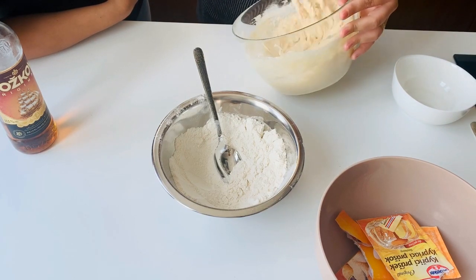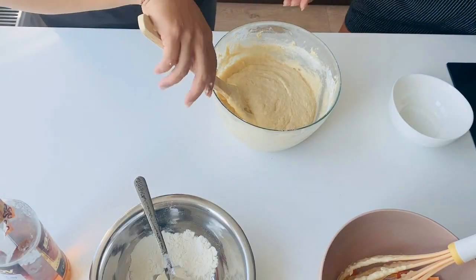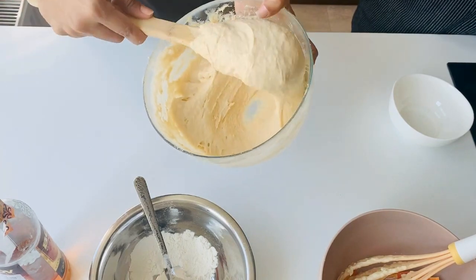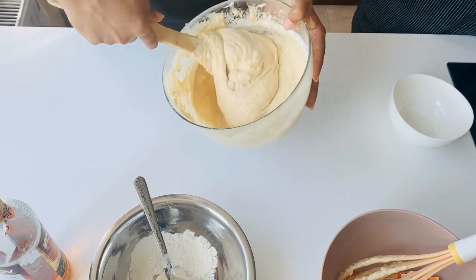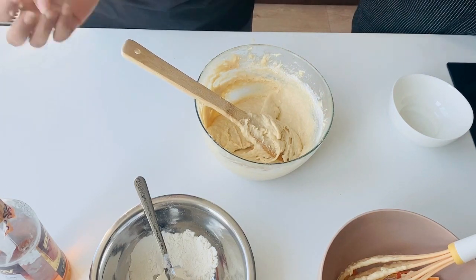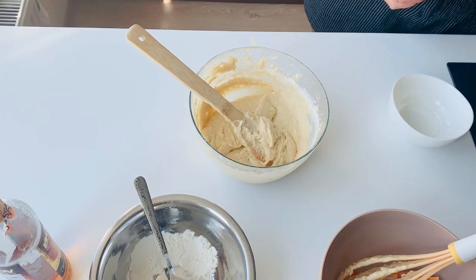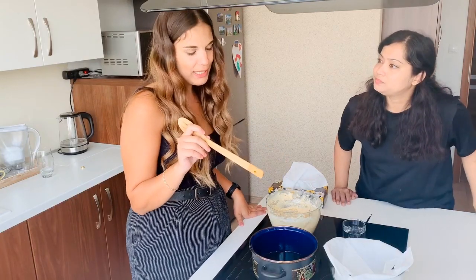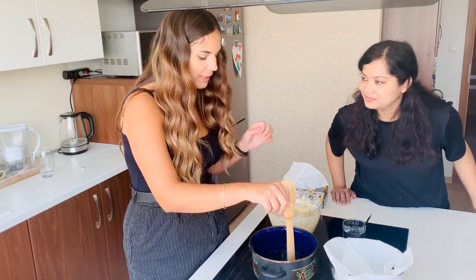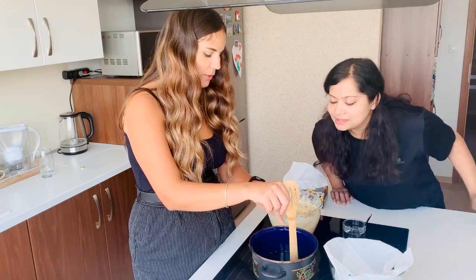Now it's getting more difficult to mix. This is the consistency we'll be needing, and as Anna was saying, the rum we are adding is going to help the balls not absorb oil when you're deep frying. To check if the oil is heated, there is one simple trick: we take a wooden spoon, put it in the oil, and when you see bubbles around the wooden spoon it means the heat is right. I can see the bubbles — the heat is right.